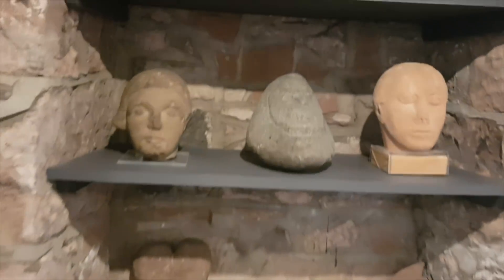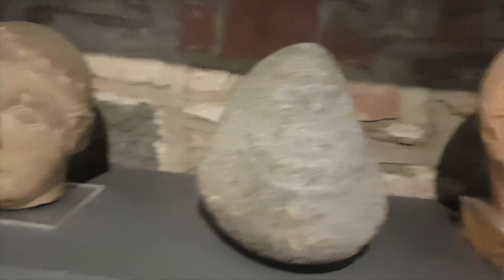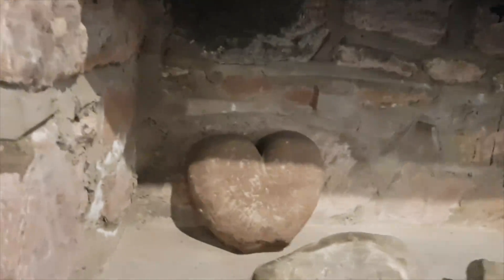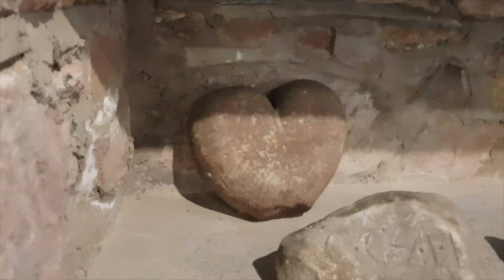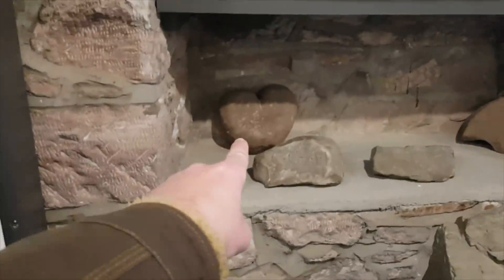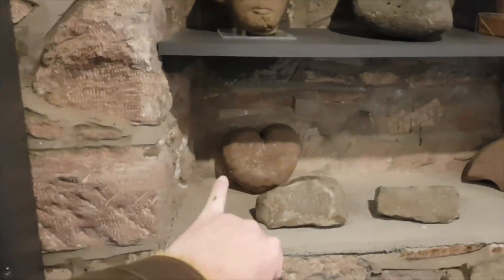Back here you've got some Celtic things - a Celtic head with Roman influence. You've also got a heart, and that's used in the Douglas family emblem. So if your last name's Douglas, that's something to do with you - and it is 600 years old.